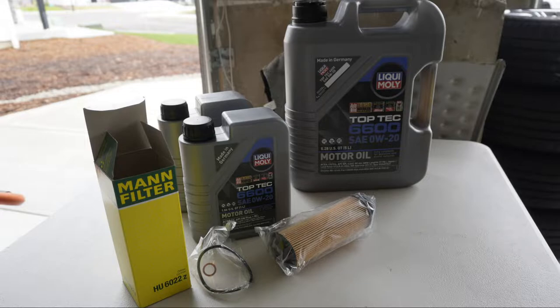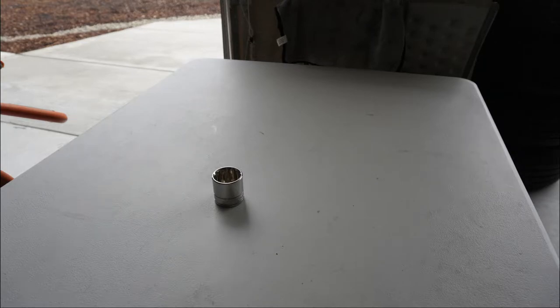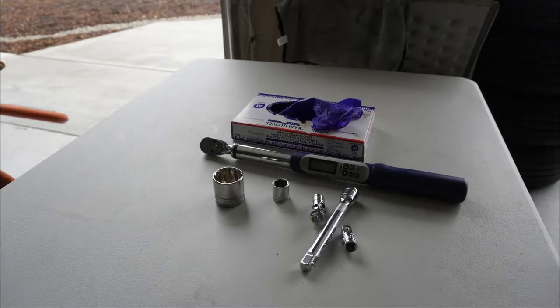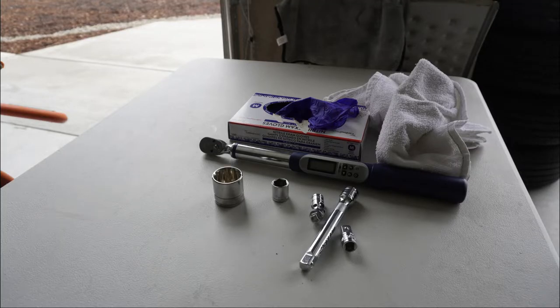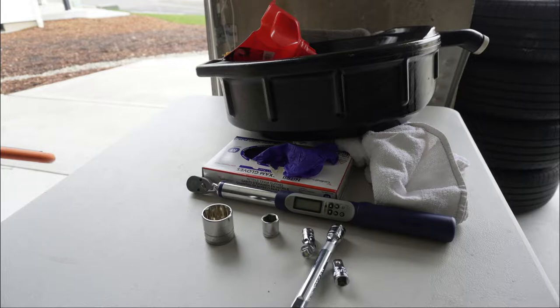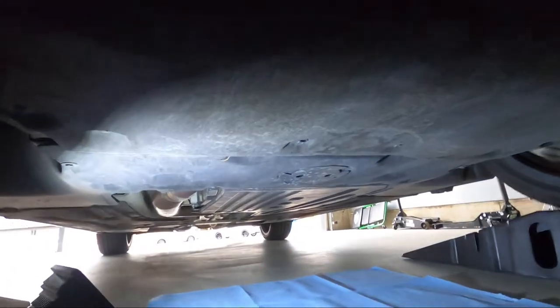crush washer for the drain plug and a replacement rubber o-ring for the oil filter. You will need a 32 millimeter socket, a 17 millimeter socket, a torque wrench along with an extension to make reaching the oil filter easier. You also need gloves, some rags, and of course a funnel and oil drain pan. I do have links to everything you need in the video description.